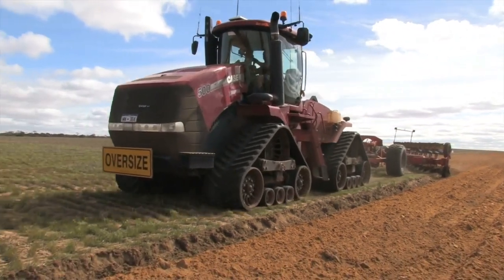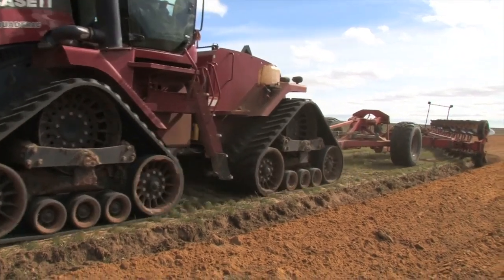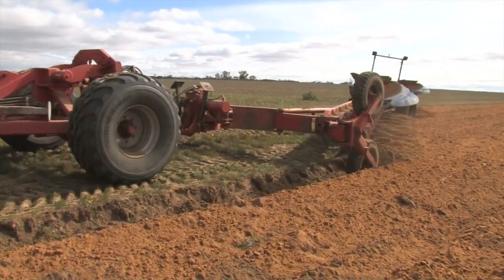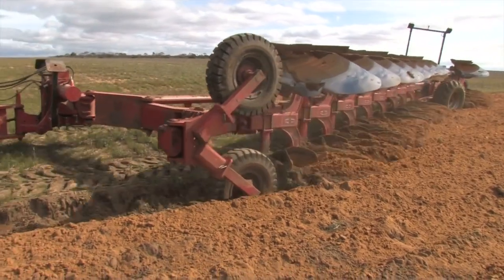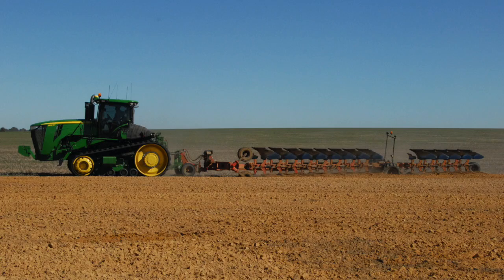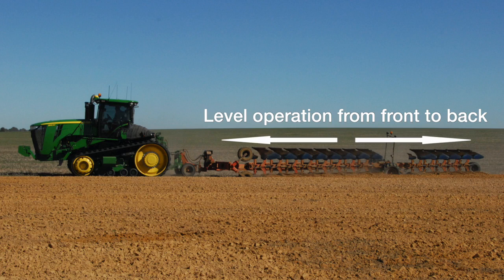Both infield studies and computer simulation modelling have been used to understand the impacts of implement setup on inversion effectiveness. Ensuring the plough is level in relation to the soil surface from front to back and side to side when operating at its working speed and depth is important. This will ensure the plough is inverting the soil at a consistent depth along its entire length.